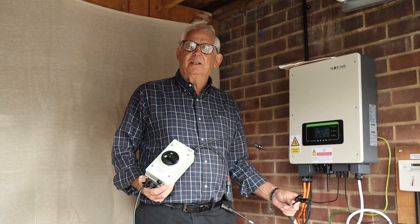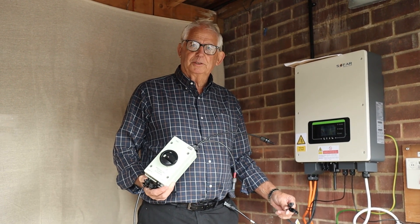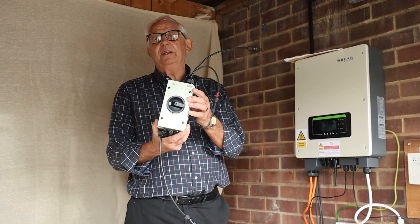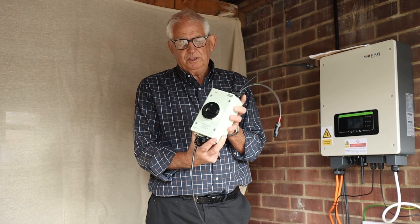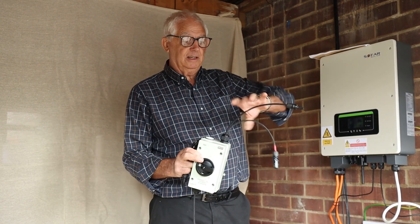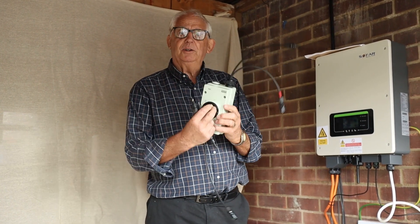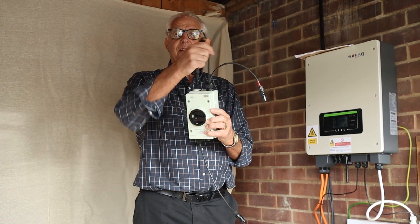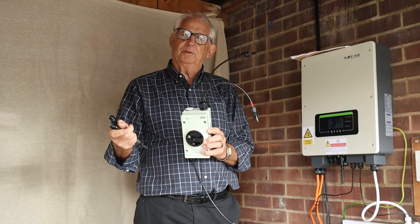If you haven't got a DC isolator, that's where the problems occur. What I've done, as I've shown you before, I've made this one up. What you do is you turn it off, connect the two ends in, turn it on — it just links the two together and then you can take a reading. That's what we're going to do in a moment or two.